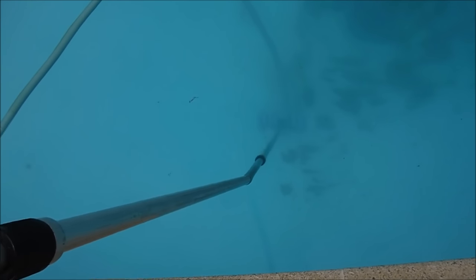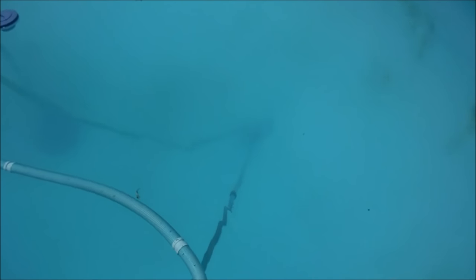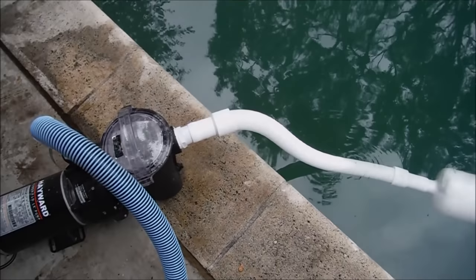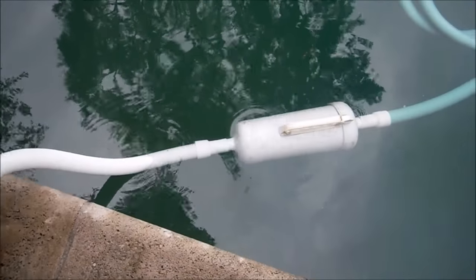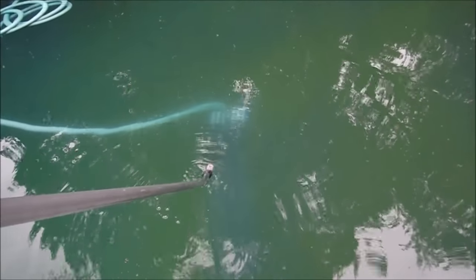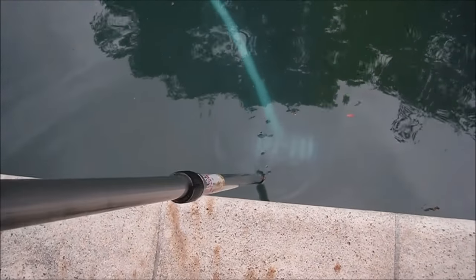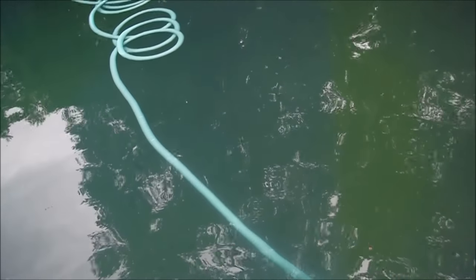You can see all the organics coming out of the pool right now. It's looking a lot better from last week when I vacuumed with the portable pump. There's still some stuff in the deep end, so I'll give it one more vacuum with the portable pump and just vacuum out the rest of the stuff. You just have to work relatively fast so you don't drain too much water out of the pool. The suction provided by the 1 horsepower motor is really good — you can see it's able to vacuum the pool really efficiently.